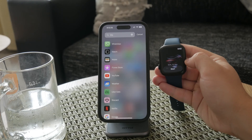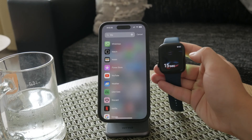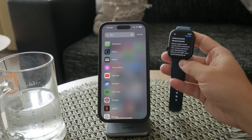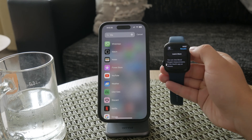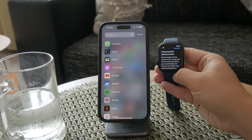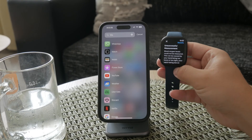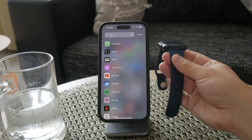When you open the Blood Oxygen app, you'll see on-screen tips to help you get an accurate reading. First, ensure your watch is secured snugly on your wrist — it should be neither too tight nor too loose, just comfortably snug to maintain good contact with your skin. Proper positioning is crucial, so make sure the watch is sitting just above your wrist bone.